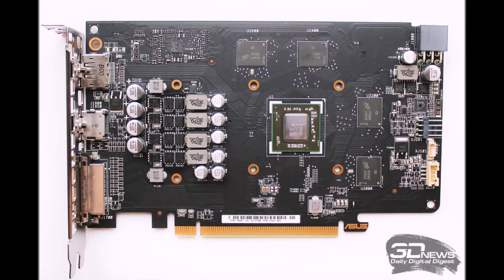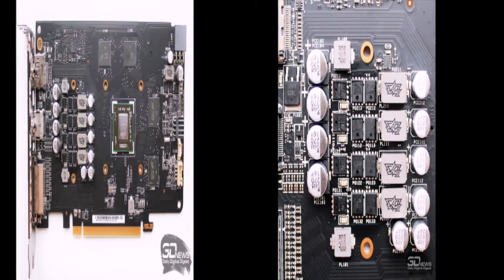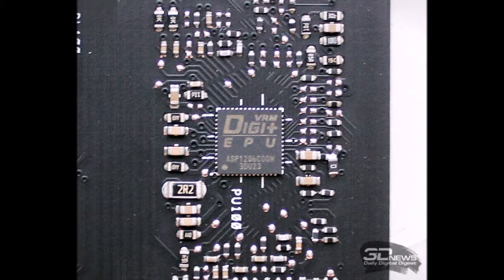As with the ASUS ROG Strix RX 470 OC, ASUS claims a 20% reduction in power element temperatures, increased component life up to 90,000 hours, and elimination of choke noise. The GPU controller is a Digi+ ASP-1206 chip, with the fifth power phase dedicated to memory. A fan header connector allows connection of a case fan whose speed is automatically adjusted based on GPU temperature.